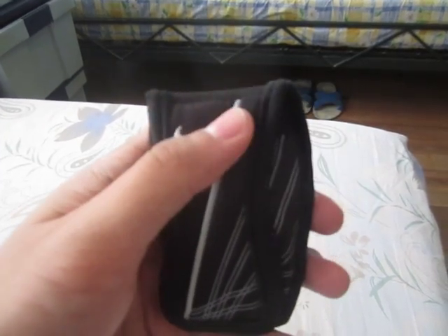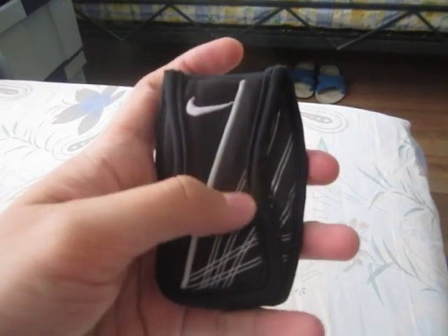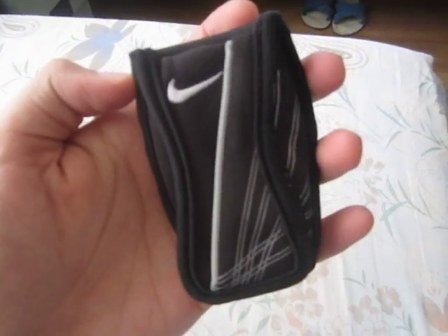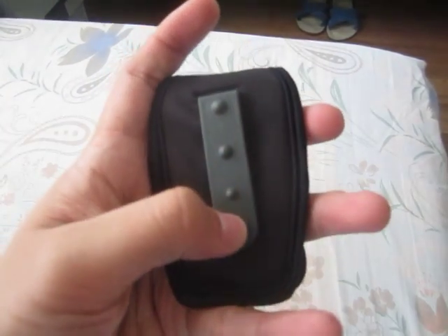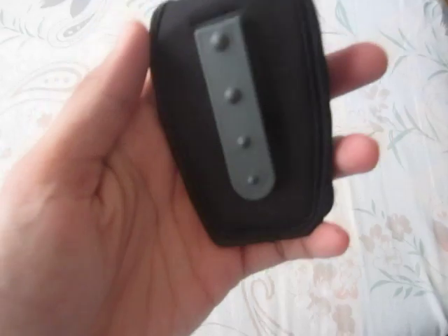We've got Nike branding here — that swoosh with a straight line — and some silver designs with straight lines. This is primarily made out of spandex, neoprene, nylon, and other stretchable materials.